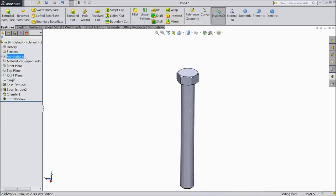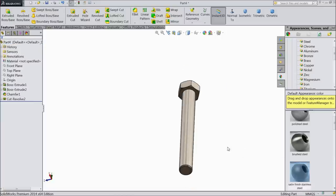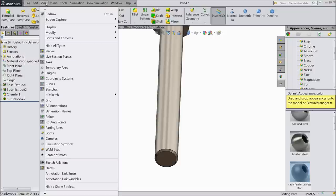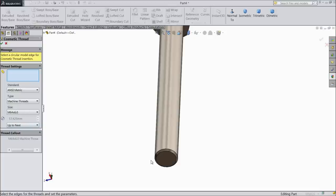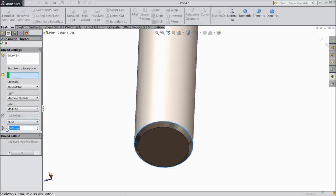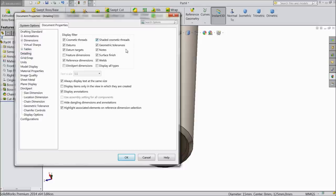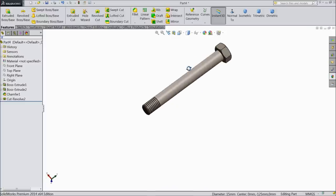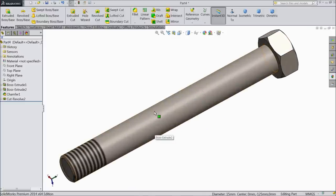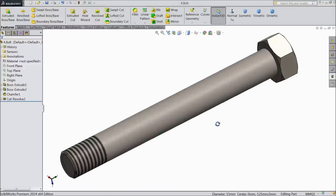Now this bolt is almost ready. Assign material: stainless steel. Go to insert, annotation and assign some cosmetic thread. Choose this edge, assign only up to 20 mm. Go to option, documents, detailing and select shaded cosmetic thread. Now see the threads are looking. Now save as part number 4: bolt.